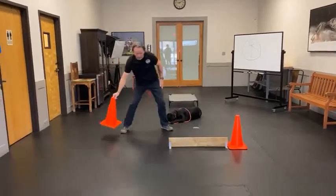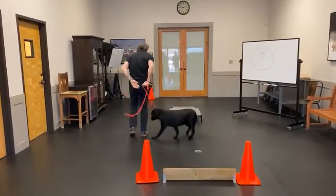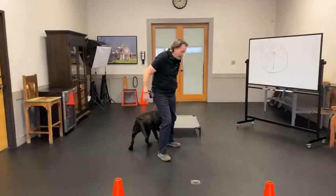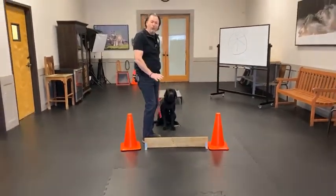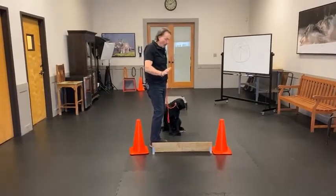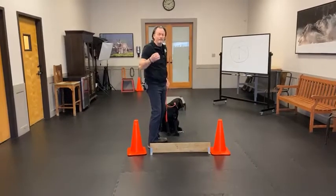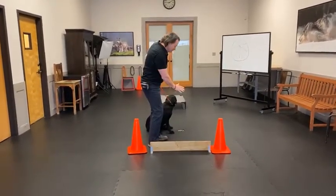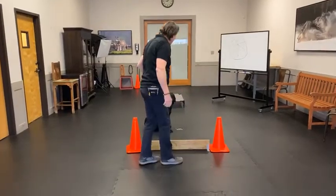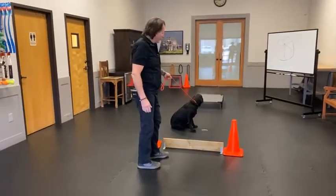Let me demonstrate it with Skipper. When you do stay, always give the dog a big open palm hand signal — I always take advantage of vision. Stay. Once you say stay, you step over the board. You never allow the dog to step over the board.